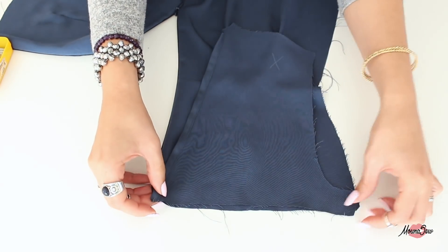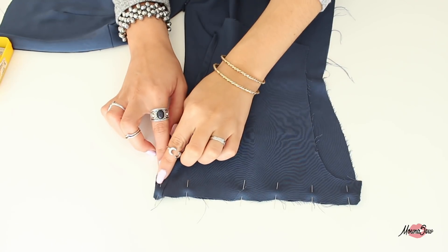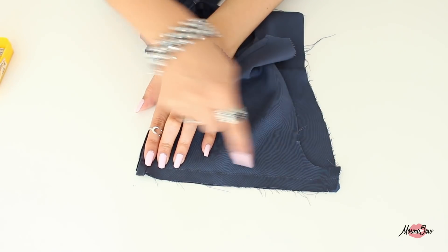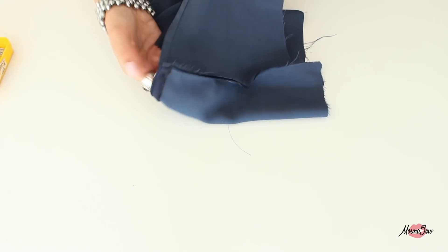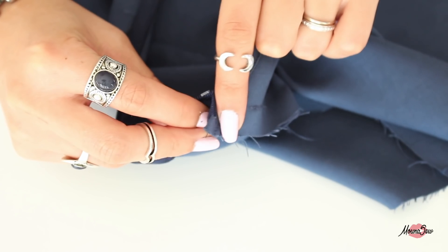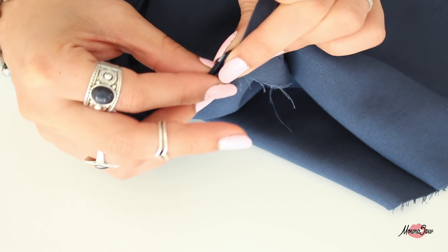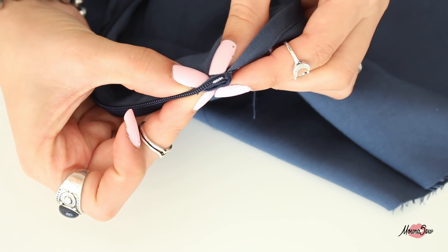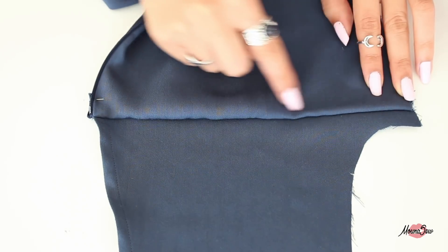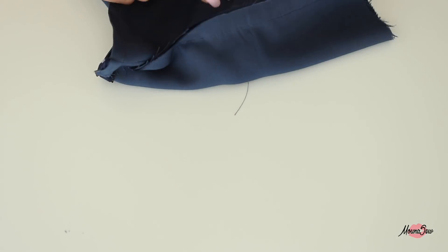On se met vraiment bord à bord et on épingle sur tout le long. On coud à la machine à 1,5 cm du bord, on surfile le surplus de couture et on couche ce surplus au fer vers le bas. Ensuite on fait une surpiqûre pour maintenir ce surplus définitivement en place, mais avant d'aller surpiquer, on soigne les bords du zip. Si besoin, vous pouvez faire quelques petites coutures à la main pour bien maintenir ce surplus, mais normalement la surpiqûre à la largeur de votre pied presseur, ou à 1 cm de votre couture précédente, devrait suffire.